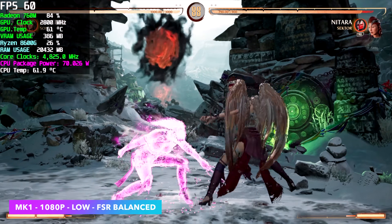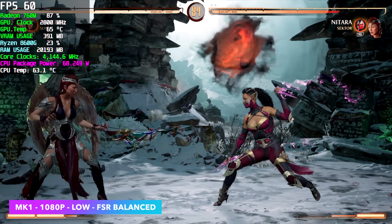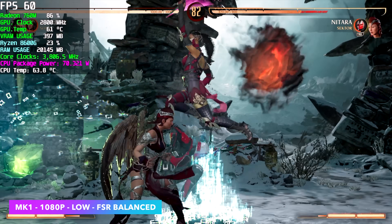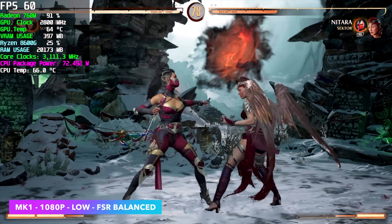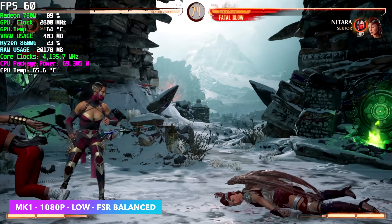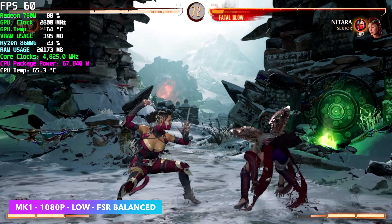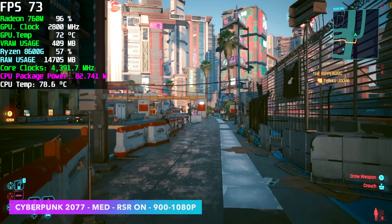I've personally been playing a lot of Mortal Kombat 1 recently, and right now with the 8600G we can do 1080p but we do have to go down to low with FSR set to balanced. Still, I think it looks great here, and one of the best things is we do have some other technologies we can use — we can experiment especially with Radeon Super Resolution.